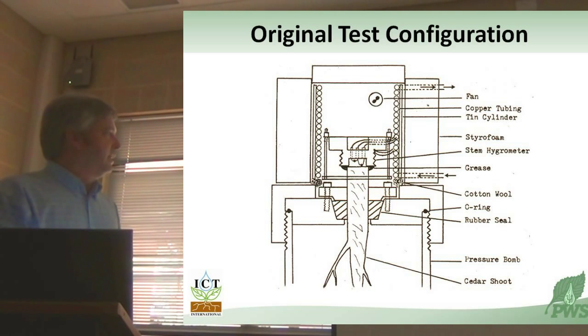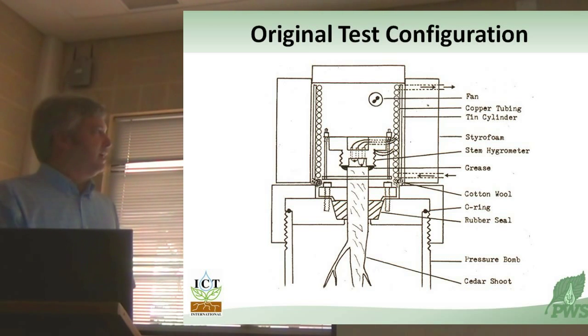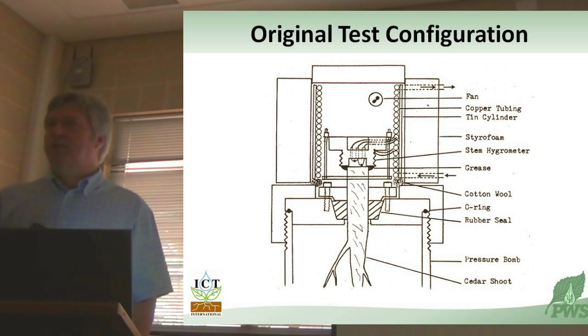By manipulating the gas pressure in here, you can manipulate the water status at this end. So it's a very unique variation on two independently, physically independent techniques measuring the water status of exactly the same tissue.